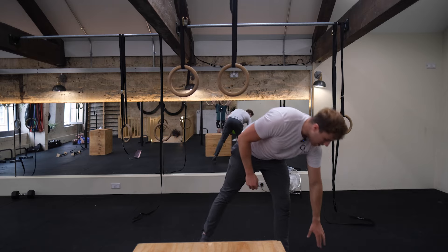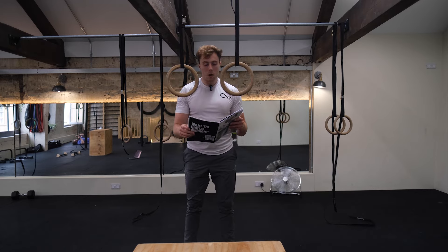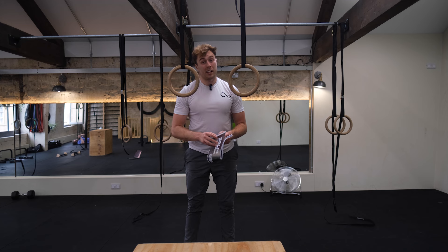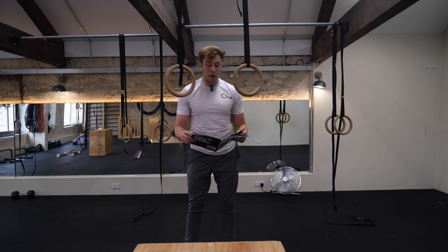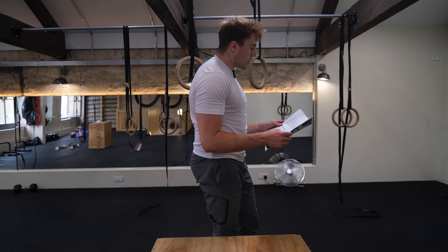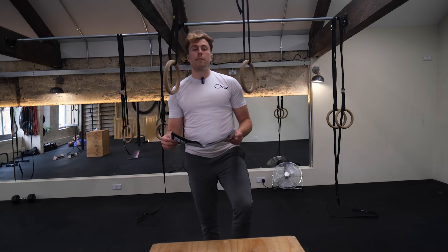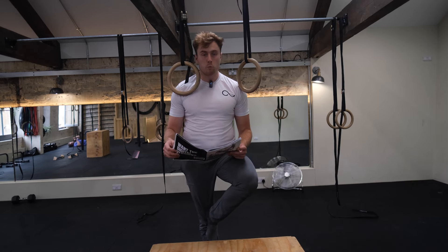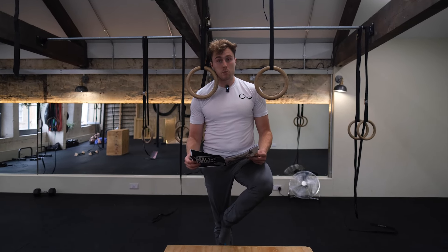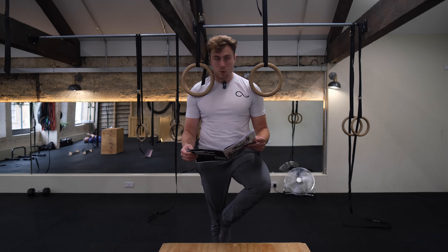Once you can do the box muscle up, it's pretty much just about going for it. Work on your attempts, keep doing box muscle ups, and keep progressing - you'll get it. If you do get it, tag us at CaliUnity. The transition is hard for a reason - if it were easy, everyone would have a muscle up and you wouldn't want it. The main thing is to keep getting better at pull-ups and dips: pull higher, dip lower, and keep going.